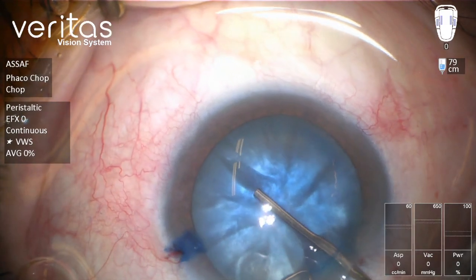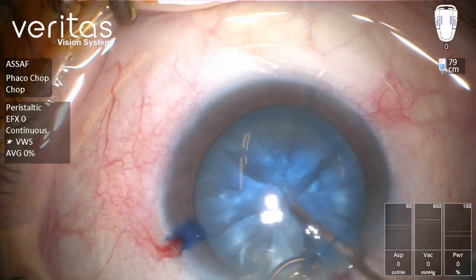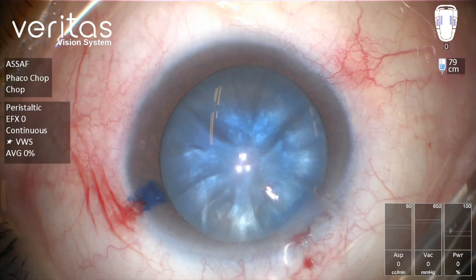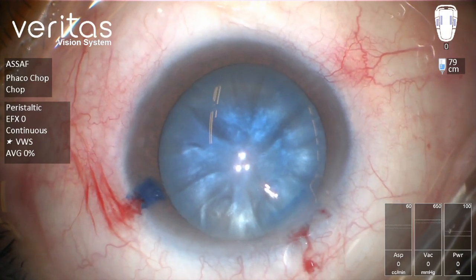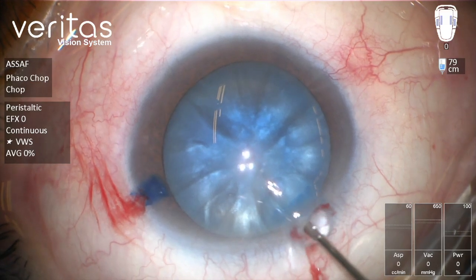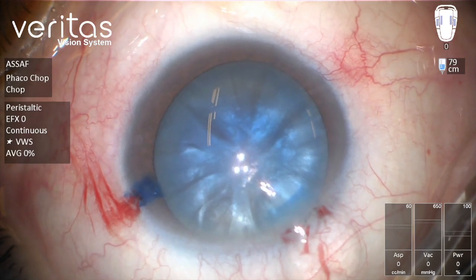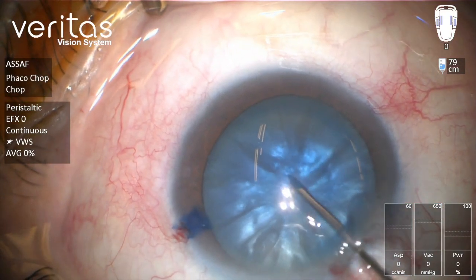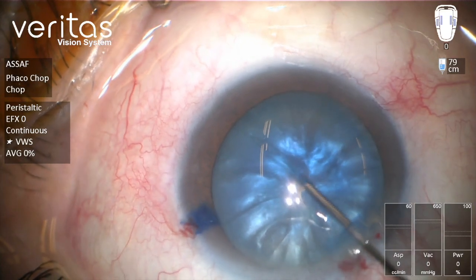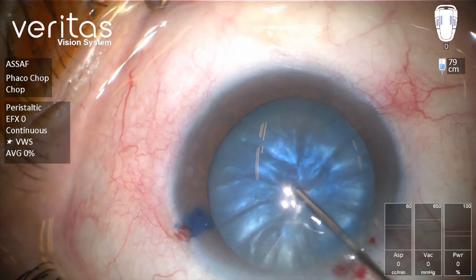You can see those particles are moving, and this denotes that the lens capsule is overstretched by the liquefied cortex. We'll inject more OVD.